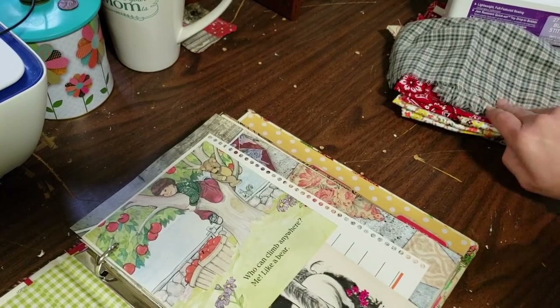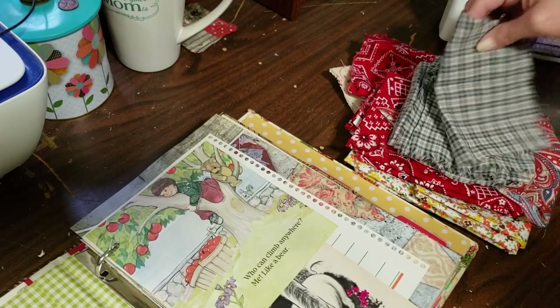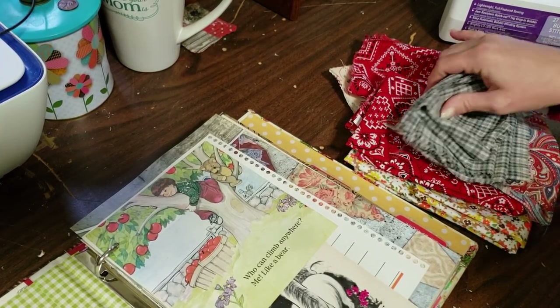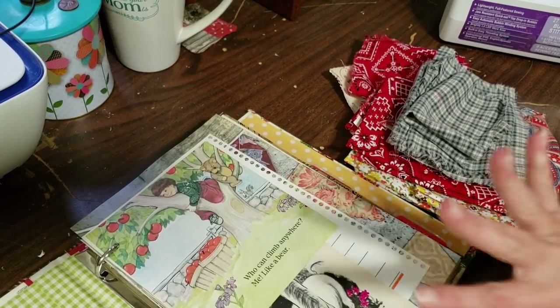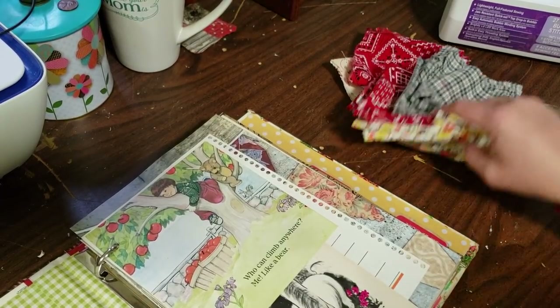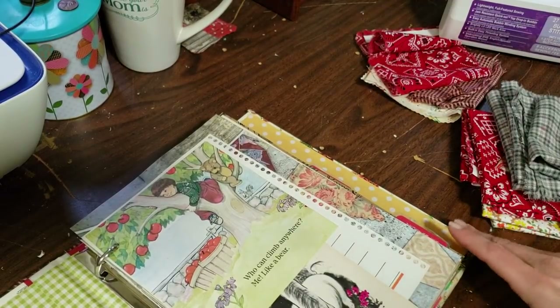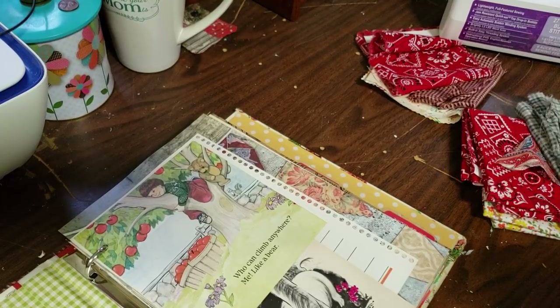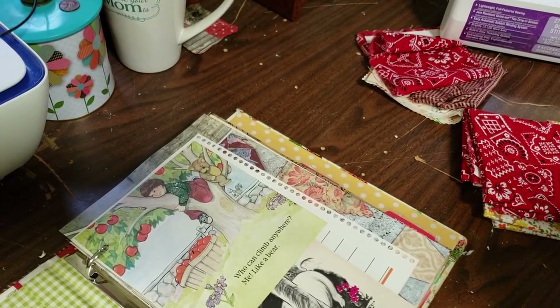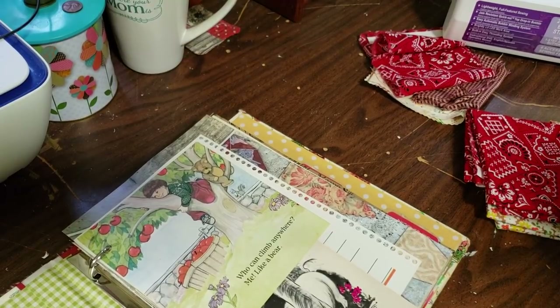I've just started picking out some fabrics. I have a whole drawer full right up under this table. Excuse this table — it is in rough shape. It is an old church table. It's been beat up and banged up, painted on. It's got a little bit of everything on it, but it works and it's functional, so I like it.